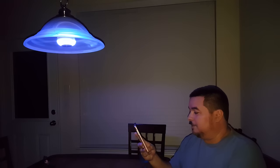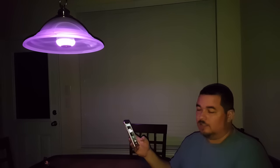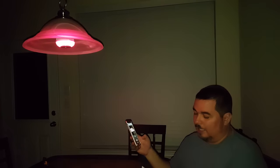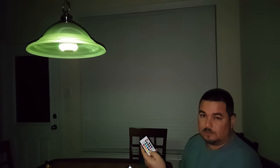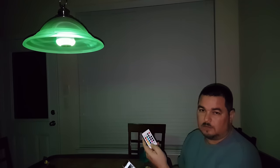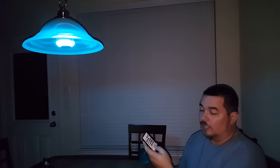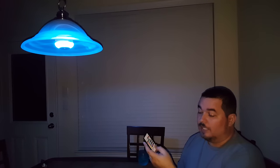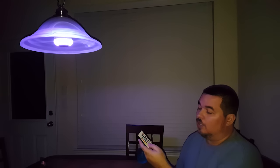The nice thing about this light bulb is that it plays music. You're able to control your music player from the controller — I can control the volume and skip to the next track. Another feature I like is that you can set it so the lights play along with the music as it's playing.